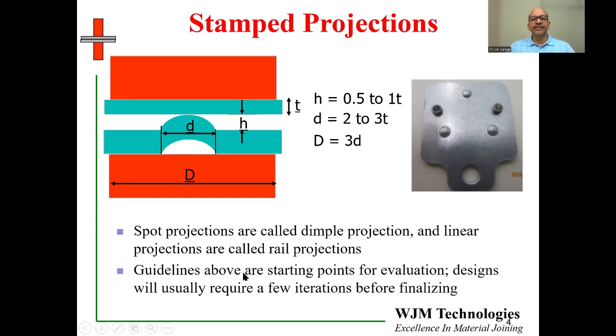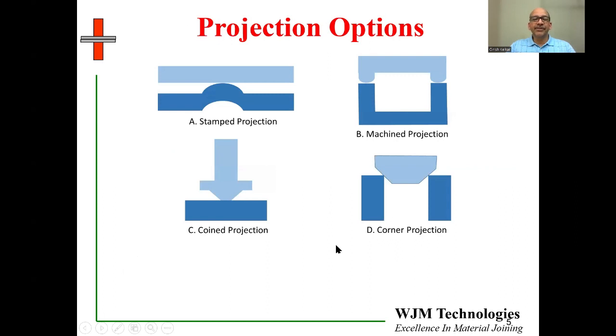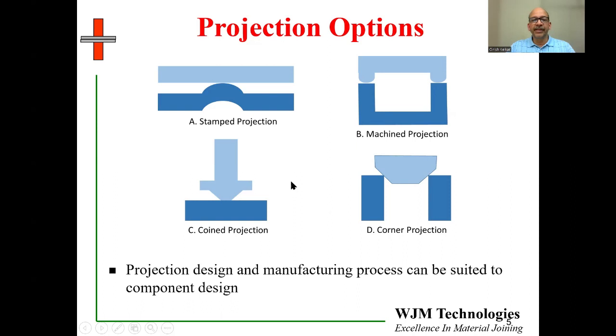The guidelines above are starting points for evaluation. It is quite common for projection designs to require one or two iterations before you can finalize the design based on the requirements and limitations of the equipment. There are other options to make projections: you can stamp, machine, coin a projection, or use a corner of the component itself as a projection. The projection design and manufacturing process can be suited to the particular component.